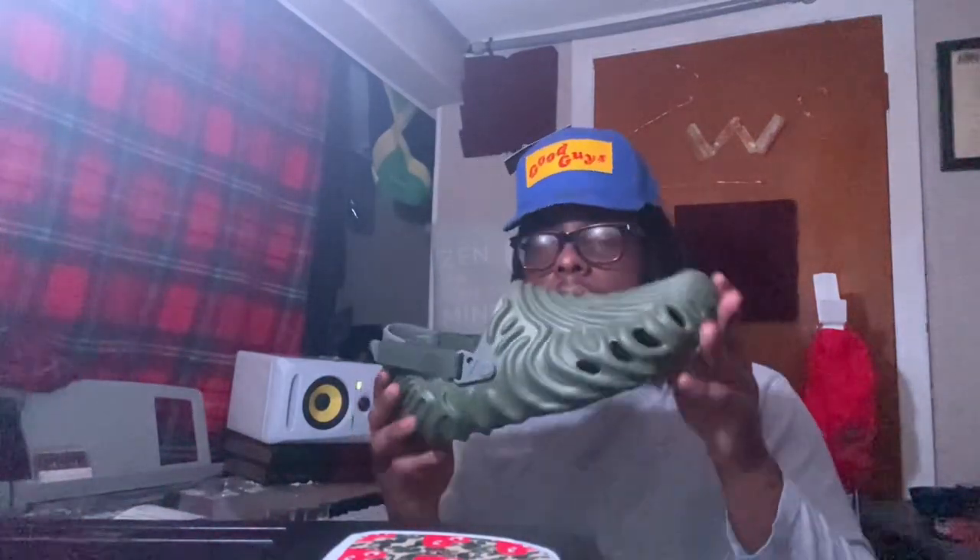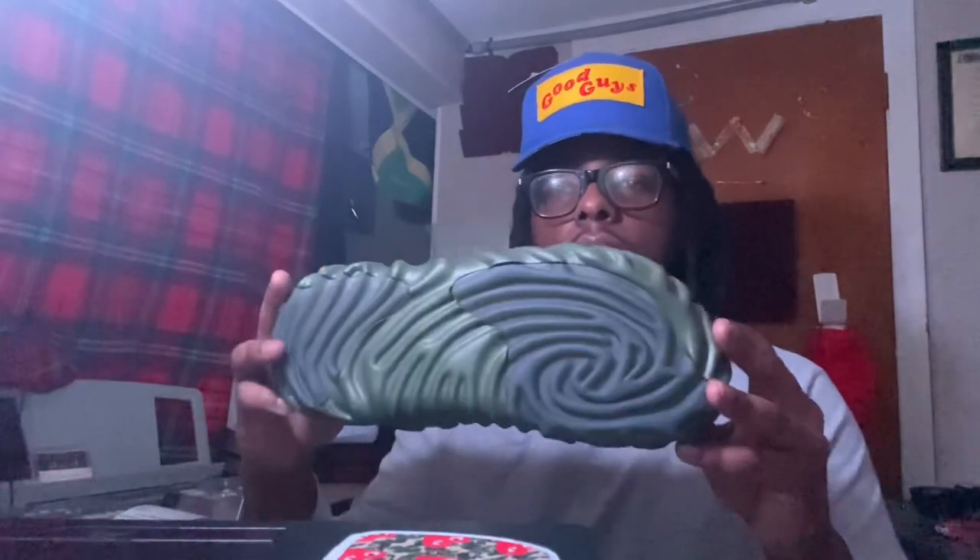I'll start — as you can see, legit StockX stickers, definitely a verified pair right here. Couldn't get me any fake pair. I know they might have a fake pair going around, but these bad boys right here — I tried to camp out for these. Another StockX sticker — camped out for these early in the morning, 11 a.m.